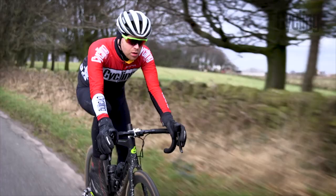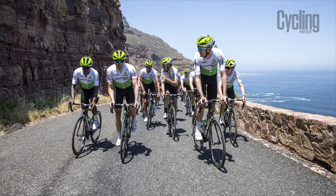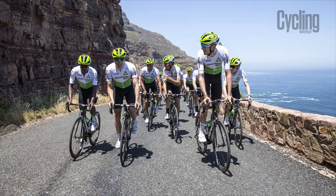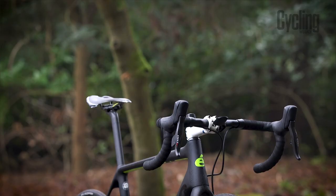Cervelo did a lot of work on the fit of the R5. They spoke to a lot of their pro riders — they sponsored Dimension Data — and they wanted more of a pro fit because people felt in the past that Cervelo's fit was perhaps not quite as racy as they would have liked. The geometry tended to have quite high head tubes, so you often saw riders using minus 15-degree stems that looked ridiculous.